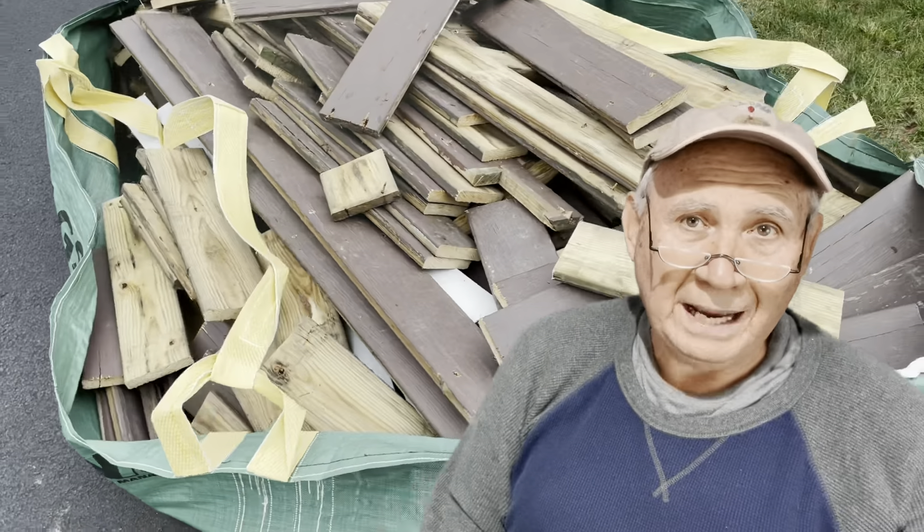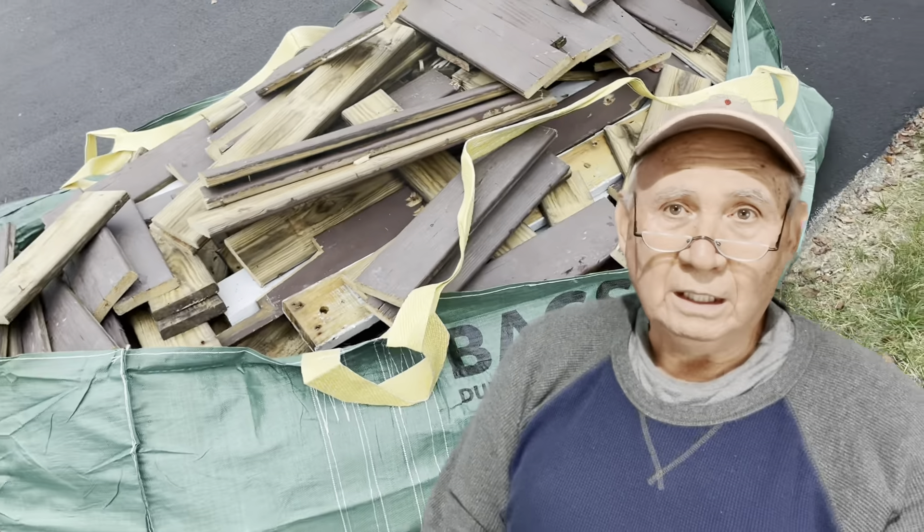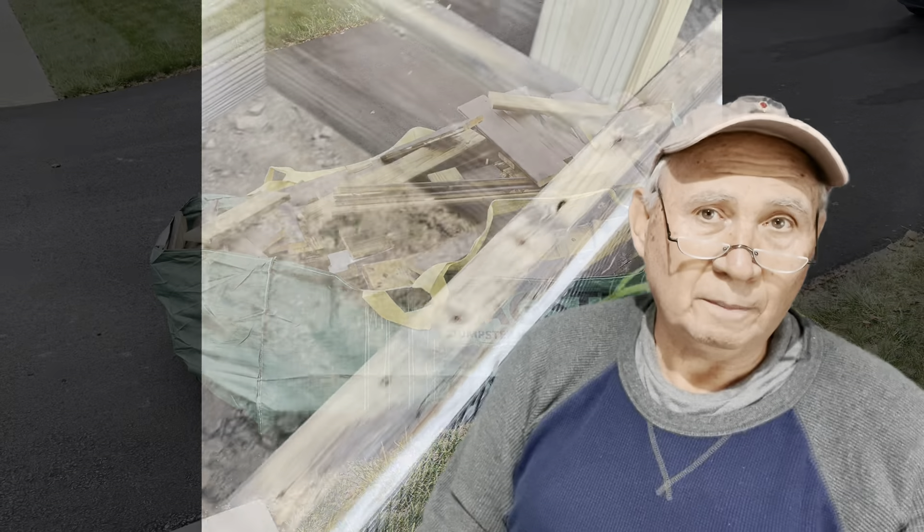It was a mess. It was two or three bags of those bagsters they had to throw out. It took us all day and the next half a day Sunday to get the deck up, get the railings off, and get the eight-by-eight posts off. The posts had 12-inch lag bolts through them, and then about a dozen screws in each post. It was really well built and really strong, but it was a pain in the neck to get apart to start the project.